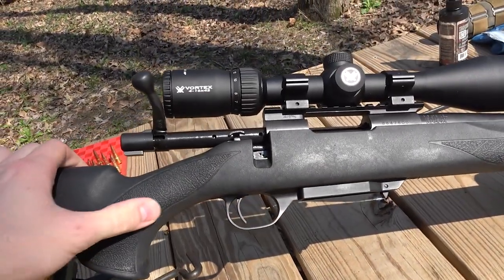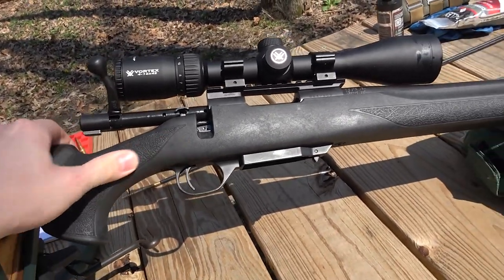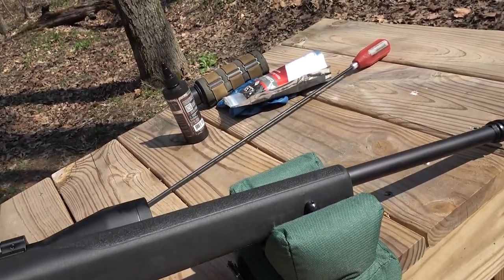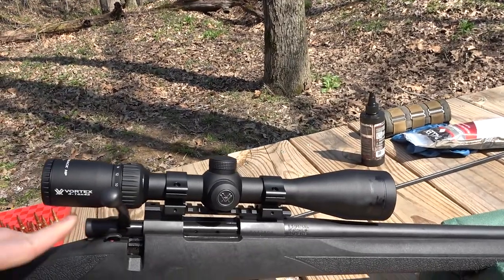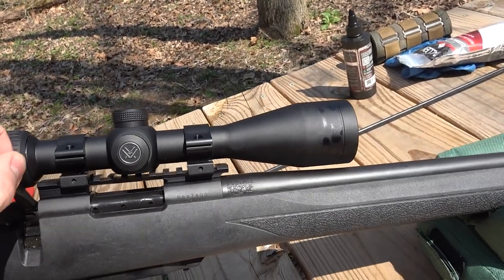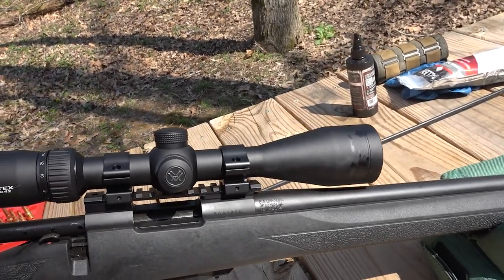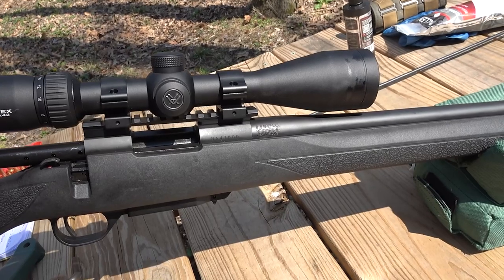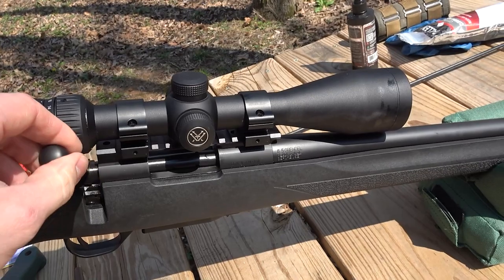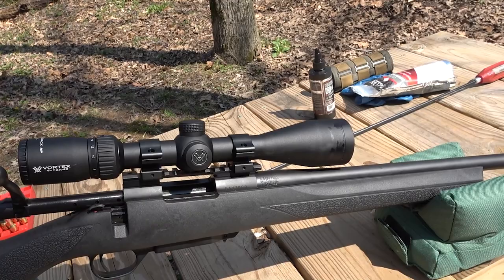It does have a really nice grip angle and about the perfect reach to the trigger for my hand, so that is a nice part about it. It is textured and it's got a little bit of a flattened forend up there. The bolt — you can probably hear that the bolt in the raceway have all kinds of machining marks. Not the smoothest in that regard; however, I've found in the couple of shots that I've taken with it that it does actually feed pretty darn smoothly.